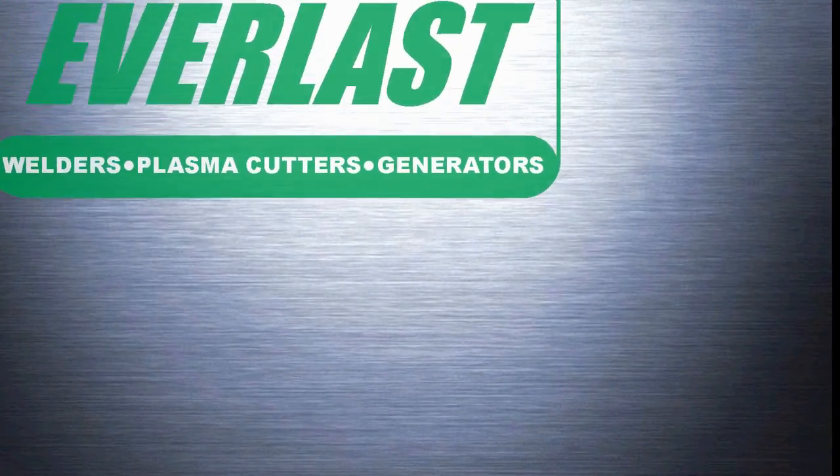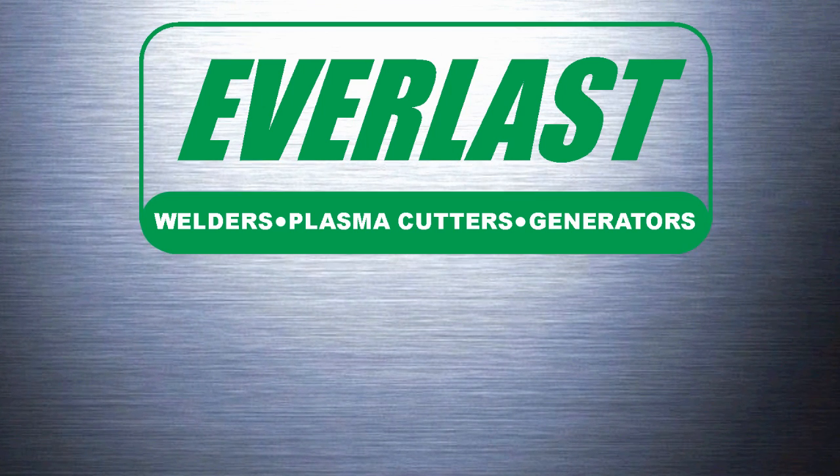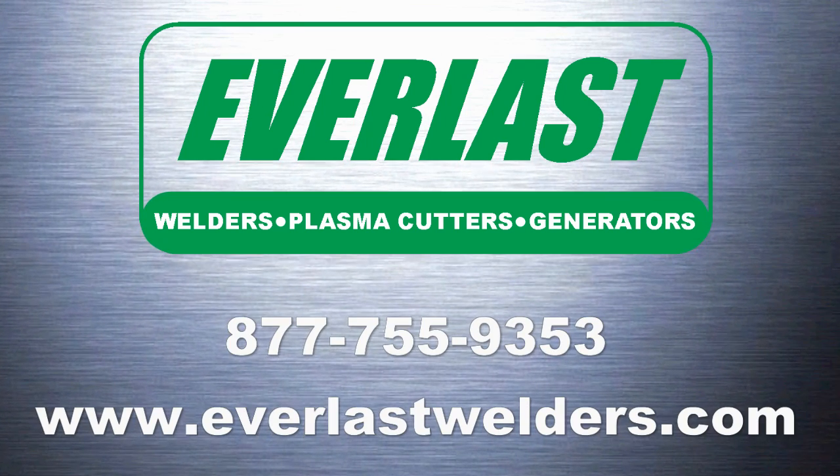This concludes the tutorial on the Everlast Power iTig 200T. If you have any further questions about the unit's operation or features, please give us a call at the number listed above.